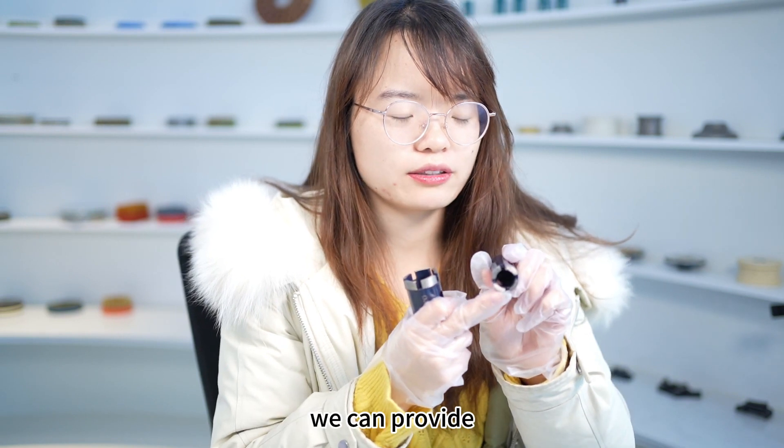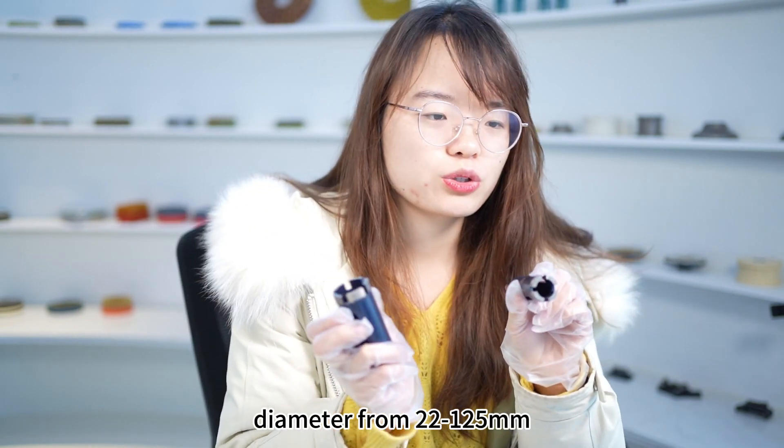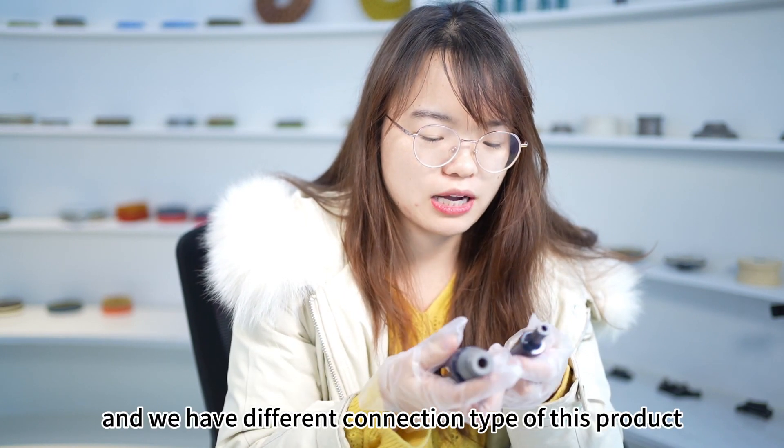The diameter of this product ranges from 22 mm to 125 mm, and we have different connection types available.